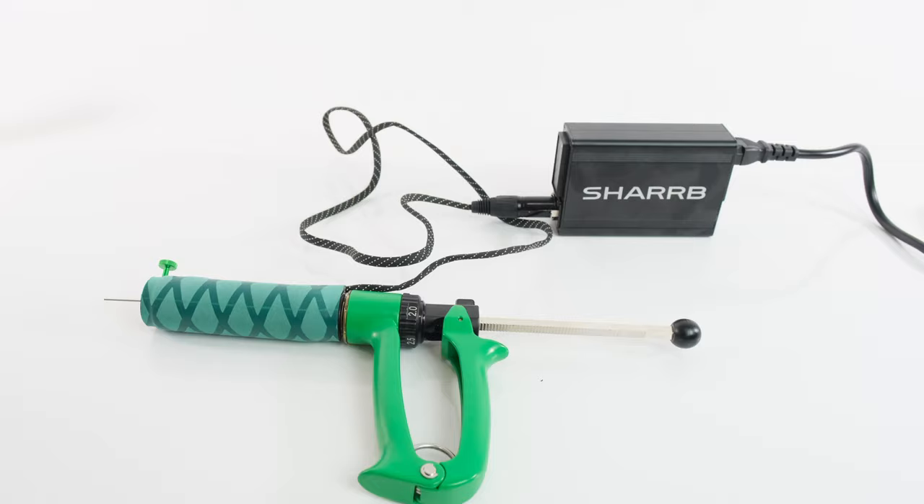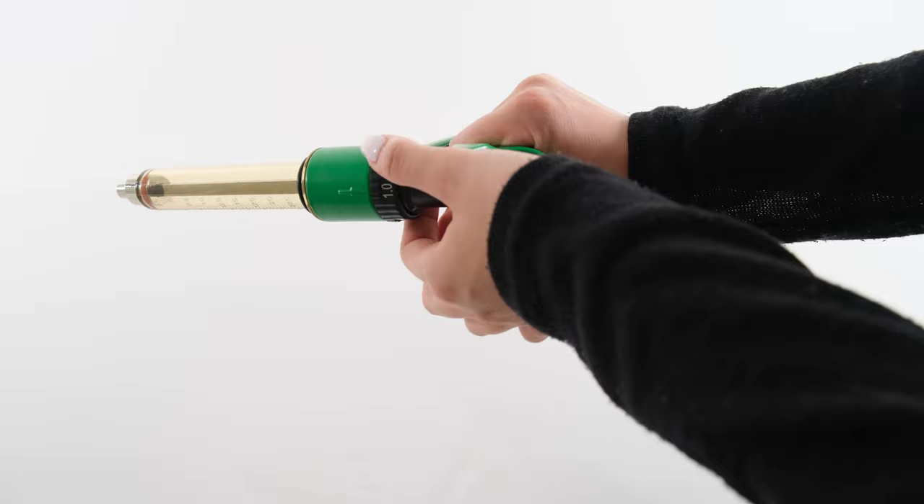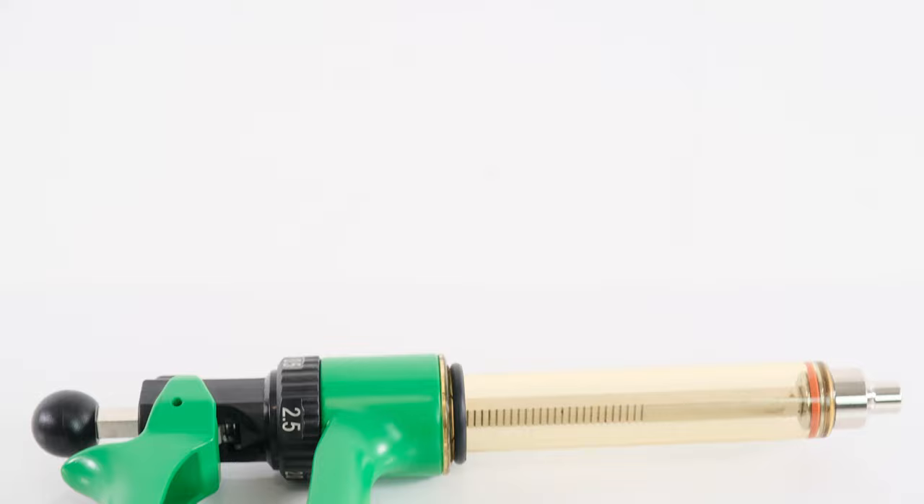It has an ergonomic design that makes it easier to maneuver. The syringe adjusts from 0.5 to 2.5 milliliter shots for very accurate dosing, making it practical and versatile. The cartridge handheld heat gun has a polypropylene barrel making it durable and sturdy.